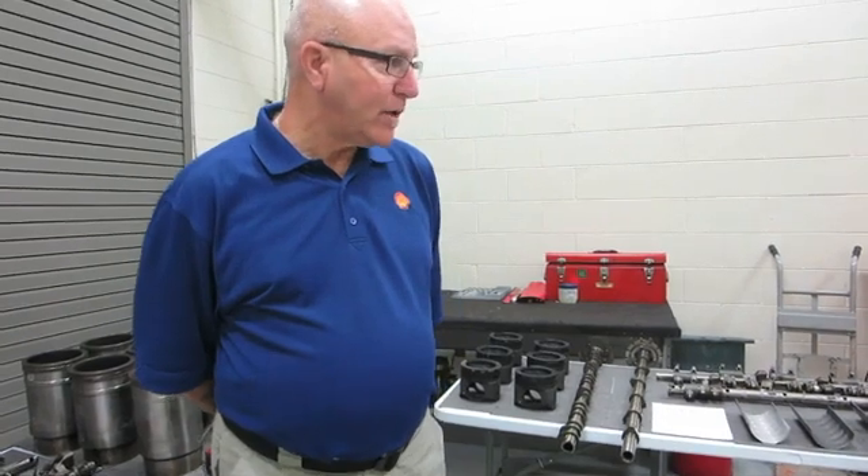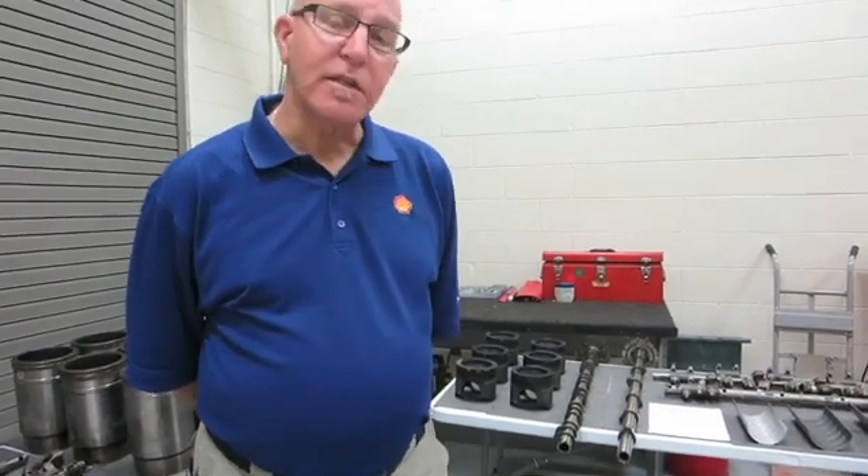The reason that we took the time to take these three engines apart was we're trying to prove — and we did with this inspection — that you get the same level of protection from 15W40 versus a 10W30 low high temp high shear oil.